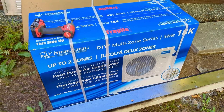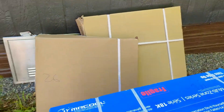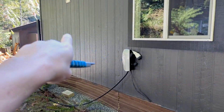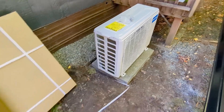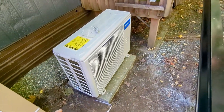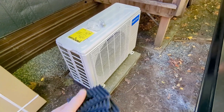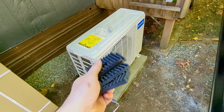Here's the compressor/condenser itself, and we have two sets of line sets — one going to the front and one going to the back. I lifted the top off the box and found the condenser and lifted it by myself over here. It came with rubber feet to put underneath to isolate vibrations.